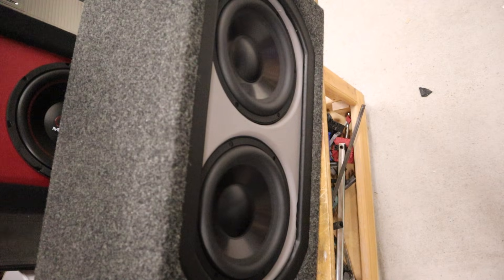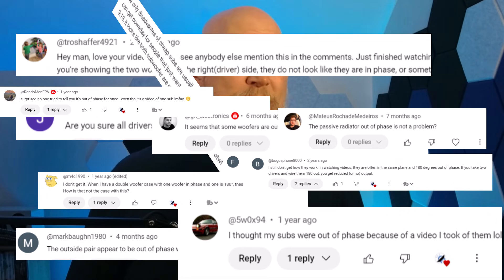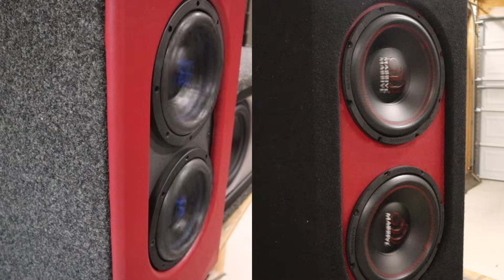In fact, it seems like every time I wire up multiple subwoofers, they're always out of phase. You've noticed it, you've commented on it, and to be honest, it might be one of the most common and frequent comments that I get here on the channel. I'm human, I make mistakes, but when I make mistakes, I own up to them and I fix them. But I can assure you that these subwoofers are not wired out of phase. What you're actually seeing is a side effect of the sensor in the camera.